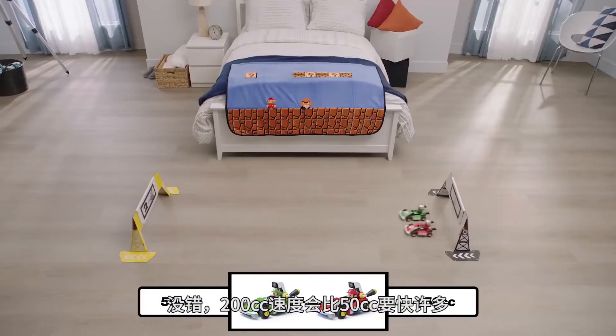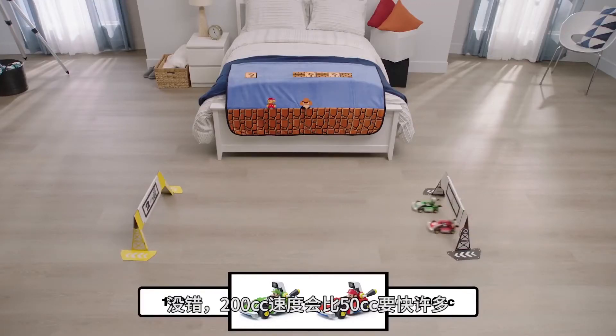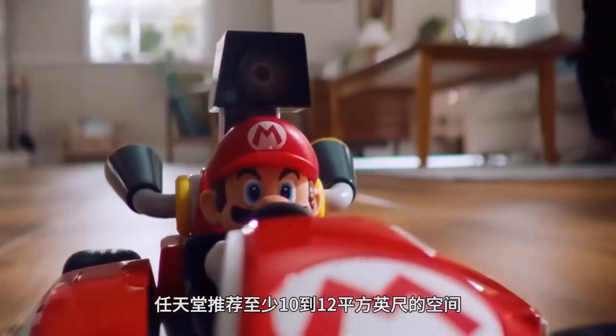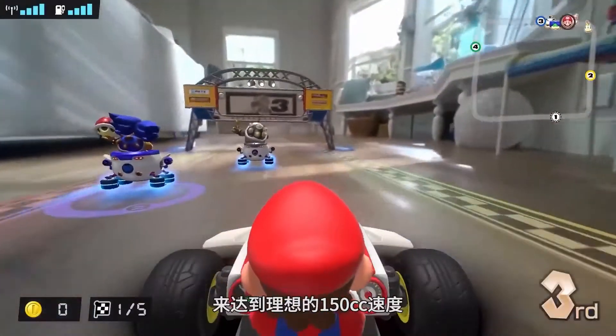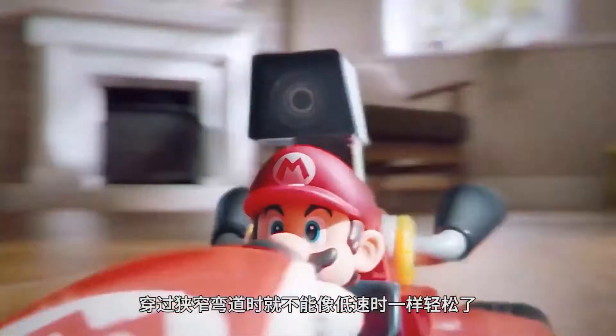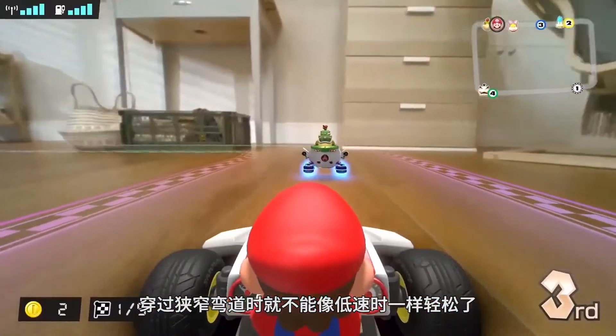A cart driving at 200cc is dramatically faster than a cart driving in 50cc, but those are things you'll need to account for in the real world. Nintendo recommends at least a 10 to 12 foot space to handle 150cc ideally, mainly because at higher speeds you can't take corners as tight as you could at lower speeds.